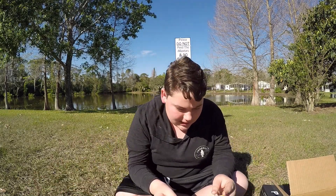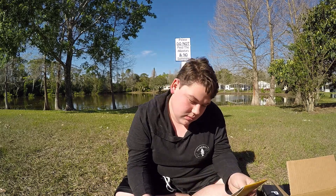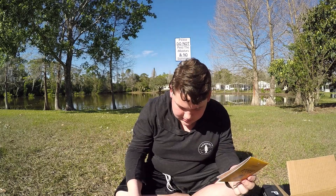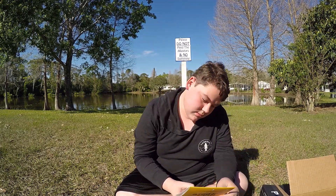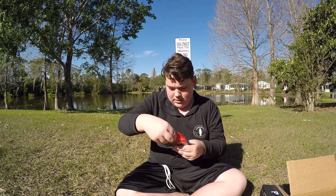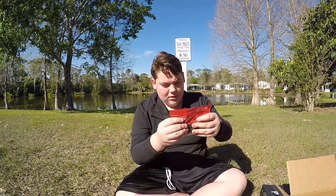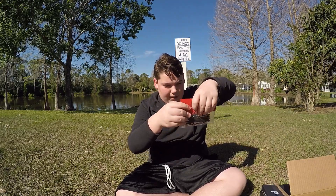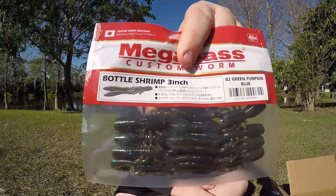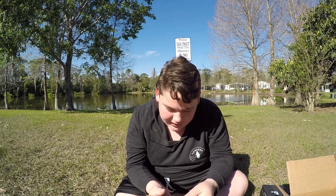Next we have the Megabass Bottle Shrimp — $8. It's the custom worm in green pumpkin and blue color. These actually look really cool — kind of looks like a crawl but bottled-shrimp-style. Nice little body with good movement in the water. Three inches.